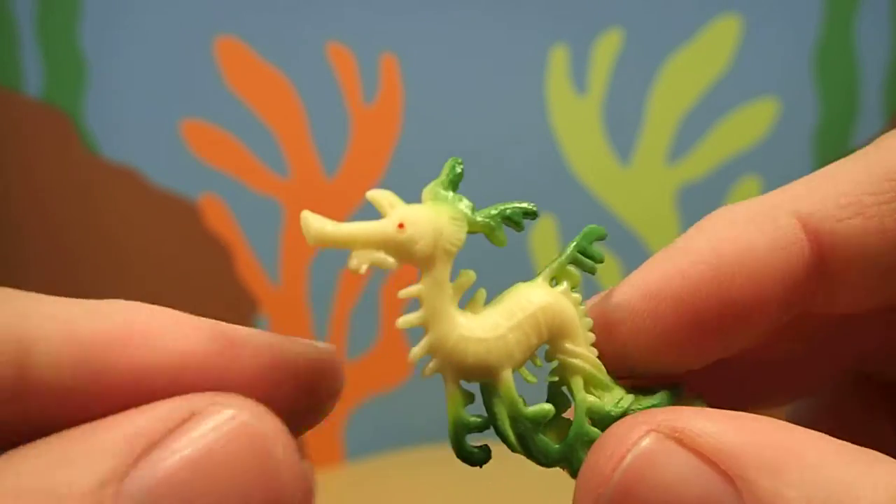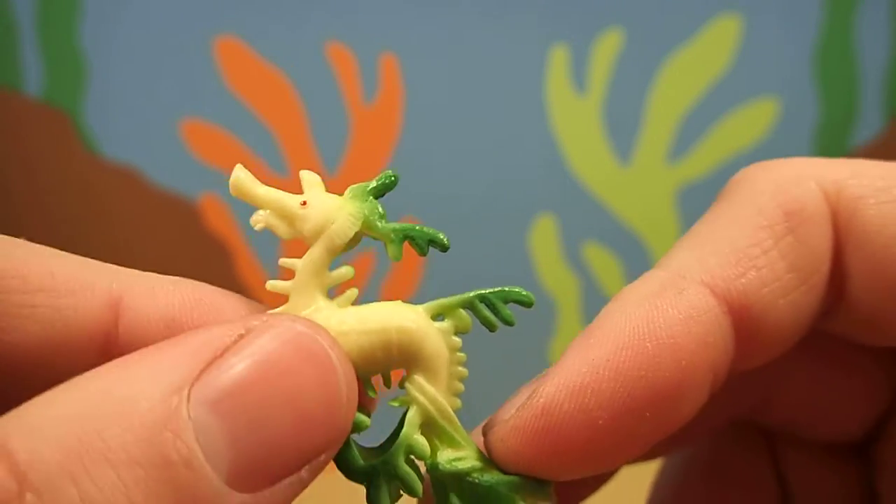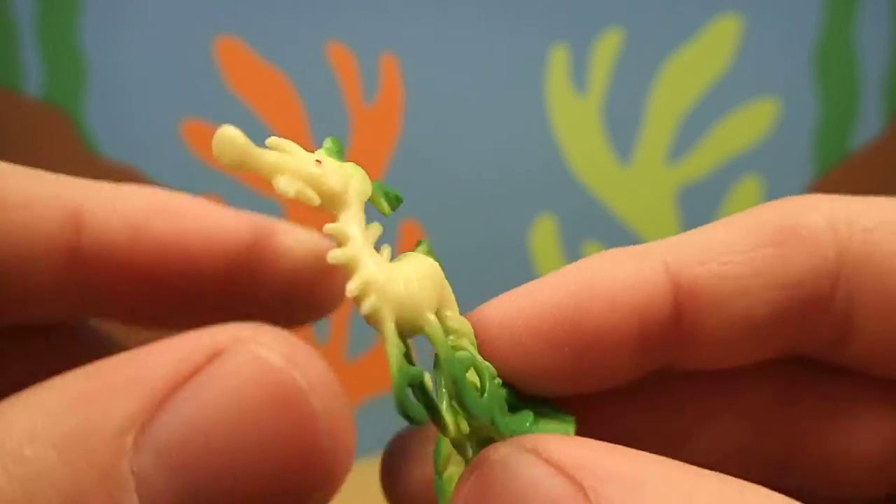And just like a seahorse, the boy sea dragon gives birth to the babies instead of the girl.